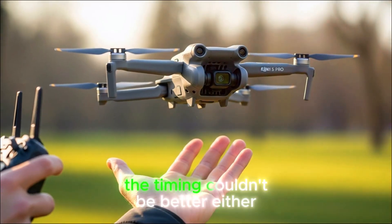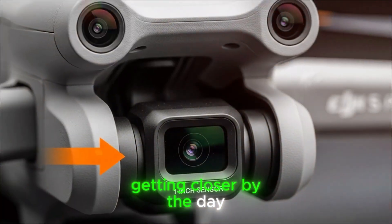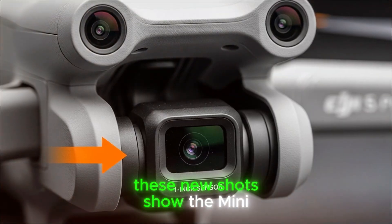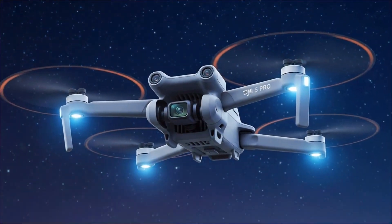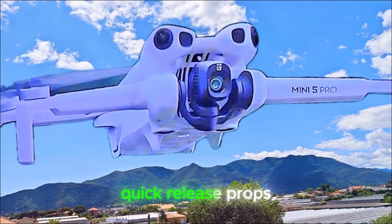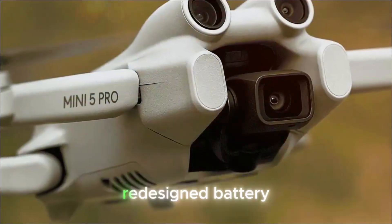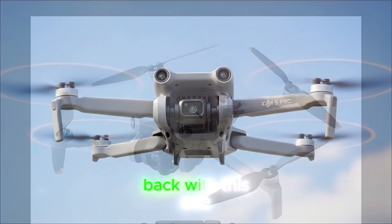The timing couldn't be better either, with that rumored mid-September launch window getting closer by the day. These new shots show the Mini 5 Pro alongside some exciting accessories, like ND filters, a sleek 3-slot charging hub, quick-release props, and even what looks like a redesigned battery. In other words, DJI isn't holding back with this one.